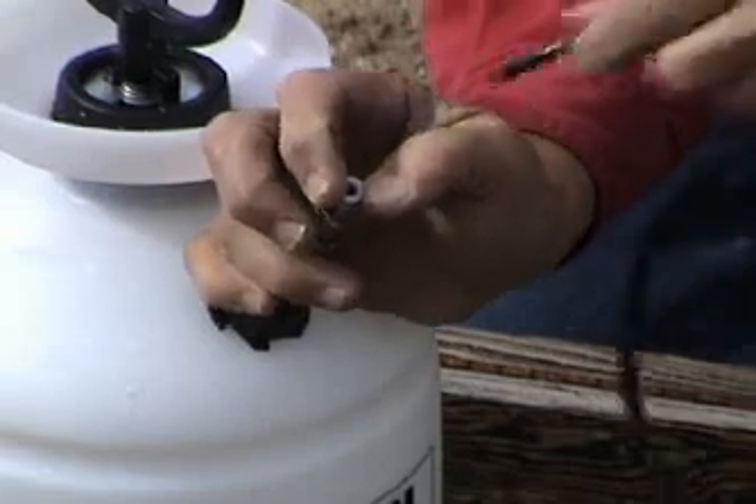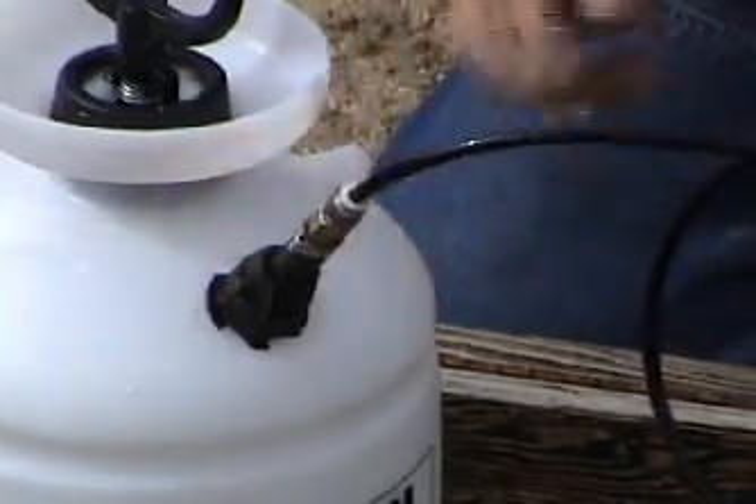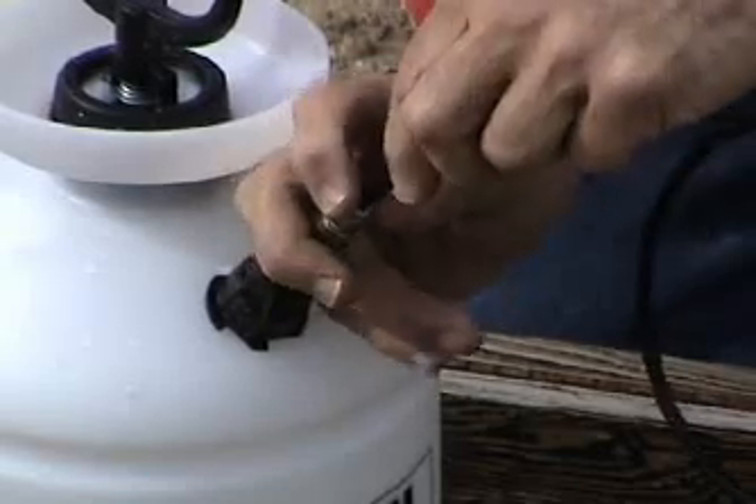For ease of portability, the water delivery system can be connected and disconnected really fast and easy. You just push down on this white flange, insert your hose, and it grabs it. It's ready to go — just that easy.